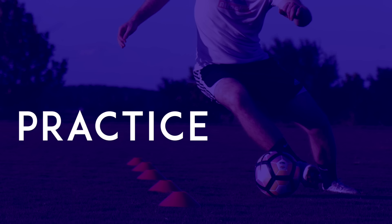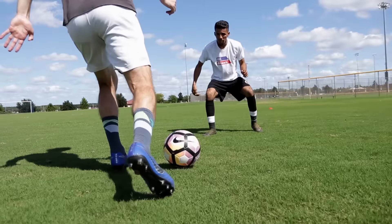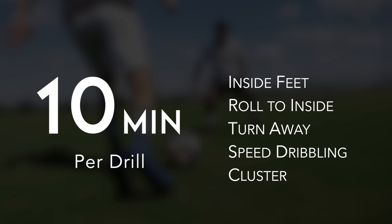Practice. If you want to be great at dribbling, we recommend you practice for roughly one hour a day. Choose five of the ten exercises and do each drill for ten minutes. Then the next day, choose the other five exercises and do those for ten minutes. Continue alternating exercises each day. You can train more or less depending on what works for you. The important thing is that you work on your dribbling consistently every day for years — if you do that, you will develop amazing control.